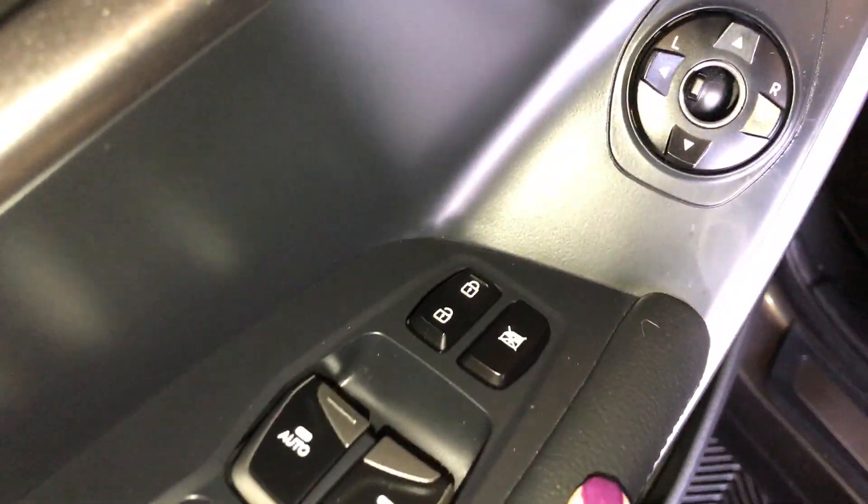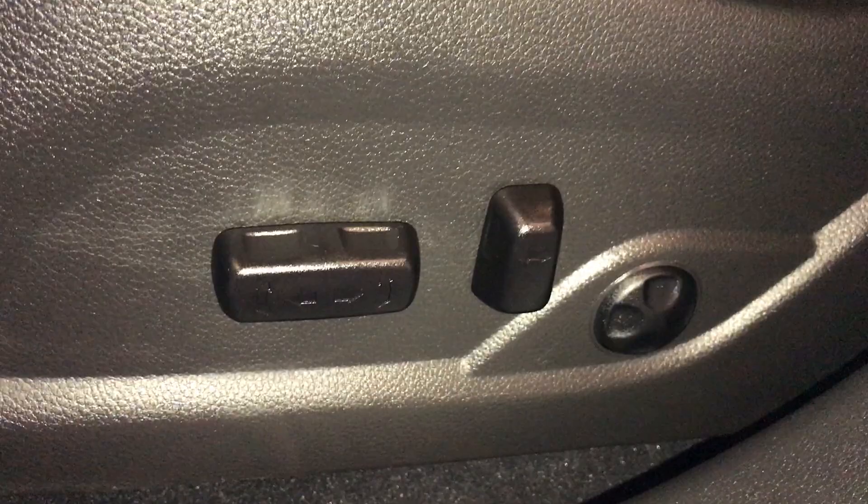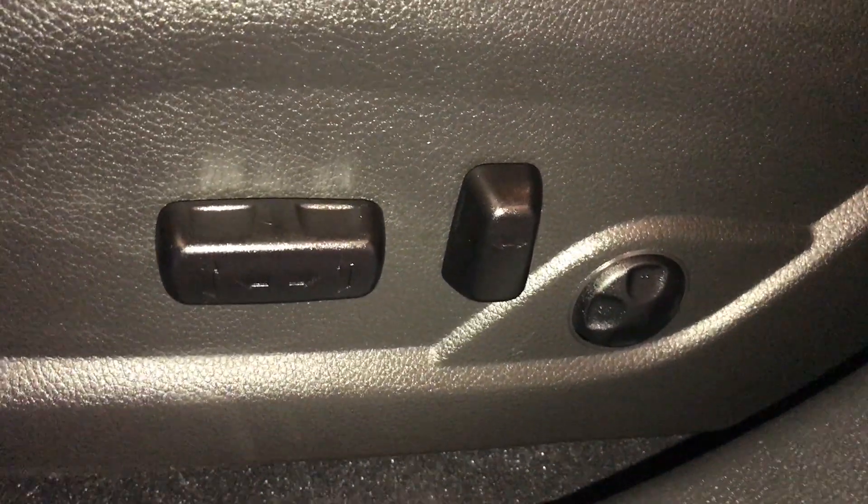It has power windows, locks, and side mirrors. Just above is driver's seat memory. Down below you're going to find your gas release. Both driver and passenger seats are powered, and the driver's seat has lumbar support.